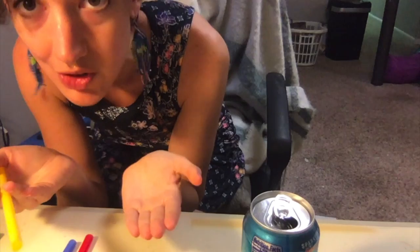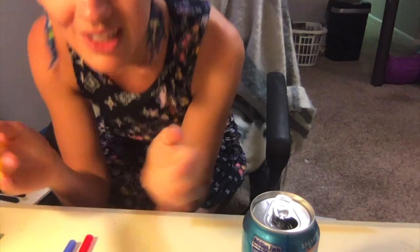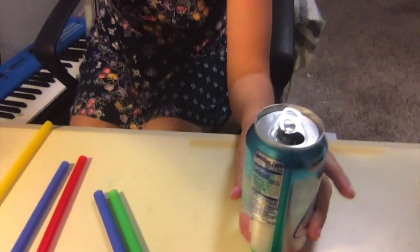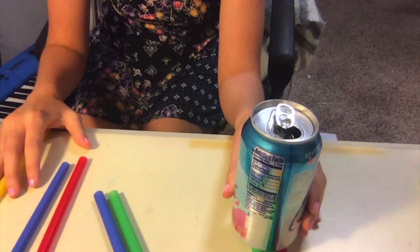See, when it's sitting on top of the straws, it creates a less stable support. You can kind of think of it like wheels on a car — it allows the can to move around a little bit more.